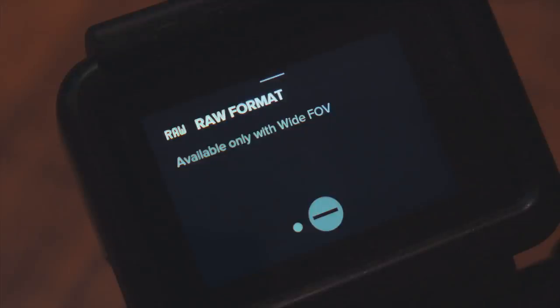If you turn on raw however, that full sensor readout gets saved as a separate file to your SD card. So if you're using a program like Adobe Lightroom you can process that readout yourself — adjust the white balance, the colors, the saturation, the sharpness — and since all the data is still there you can really create the image that you want.